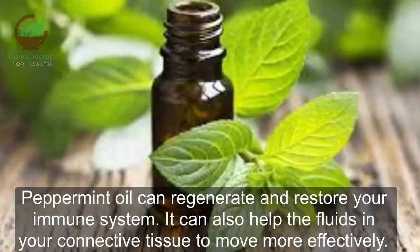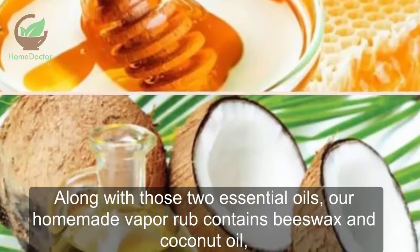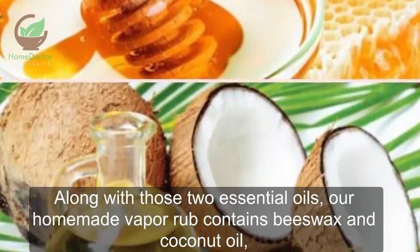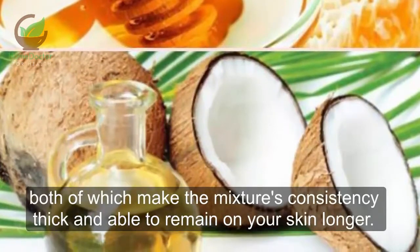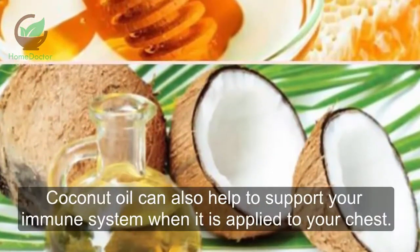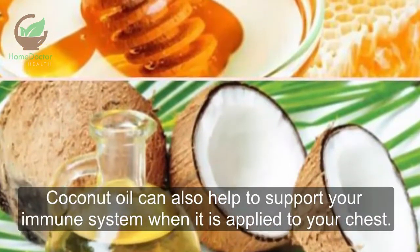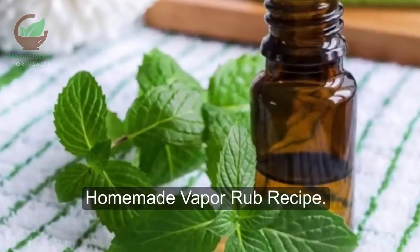Peppermint oil can regenerate and restore your immune system. It can also help the fluids in your connective tissue to move more effectively. Coconut oil and beeswax: along with those two essential oils, our homemade vapor rub contains beeswax and coconut oil, both of which make the mixture's consistency thick and able to remain on your skin longer. Coconut oil can also help to support your immune system when applied to your chest.